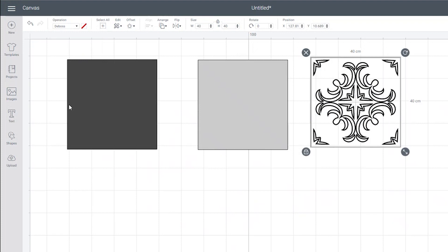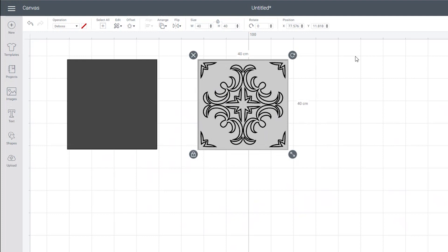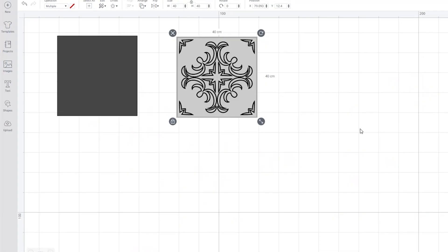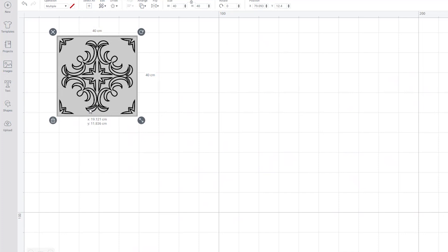Next we need to join the deboss to the cardstock so that the Cricut knows to deboss over the cardstock. Line both squares up using the align tool to center everything. To join everything, highlight both squares, go to the bottom right-hand corner, and click attach. So now we've effectively got two layers: the wood piece at the bottom, and the cardstock at the top with a deboss pattern.